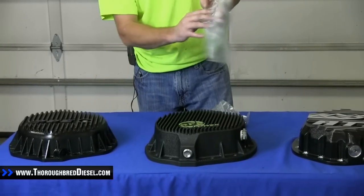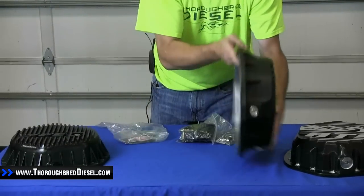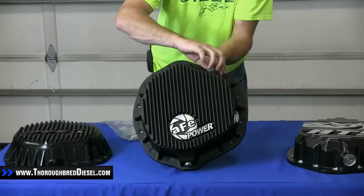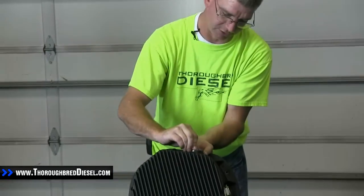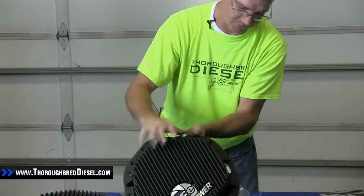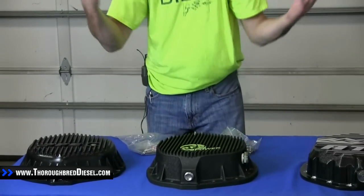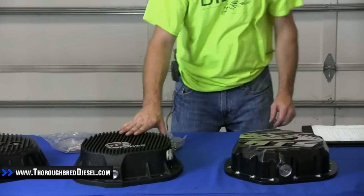The AFE cover uses an O-ring for sealing, which goes right into the recessed part of the cover. It also has a dipstick where you can check the oil, so you can use the dipstick or the sight glass, however you like. There's also a plug on the side as well — it's a very, very well made differential cover.